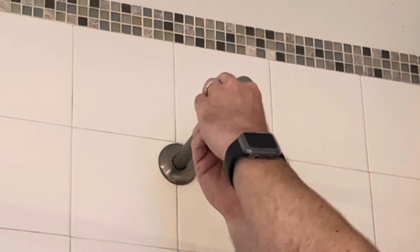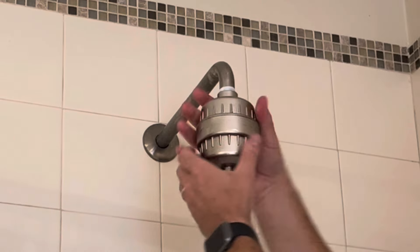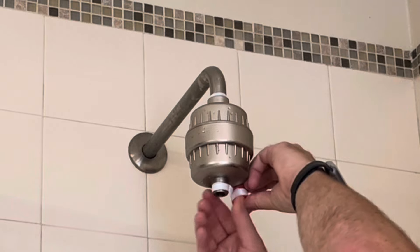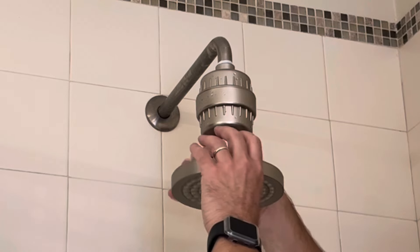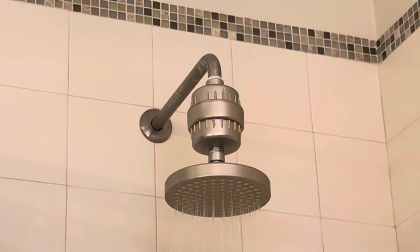I'm pretty happy with the shower arm in this bathroom, so I'm just going to put some fresh Teflon tape around the end and then spin the new filter on. Then we're going to apply some Teflon tape to the bottom of the filter cartridge and spin on the new shower head that has the metal screen inside it, hand tight.